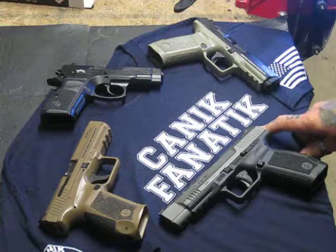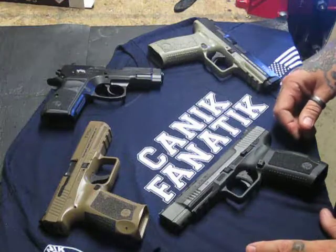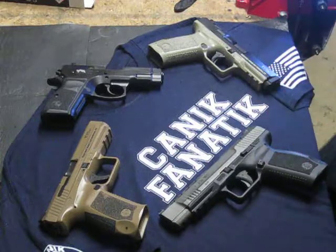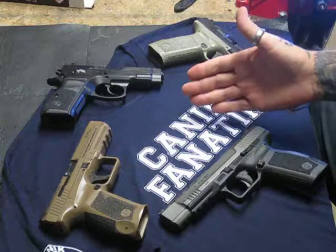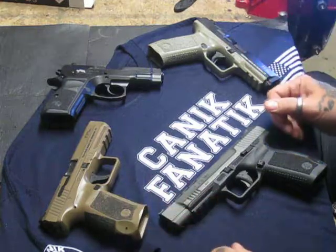Shaw and Nate and Frank from the Canik Fanatic Facebook page — they are the administrators of the online forum — have sent me a gift, a very humbling gift. They sent me this for being a Canik Fanatic member and doing my YouTube channel, and I want to thank them from the bottom of my heart.